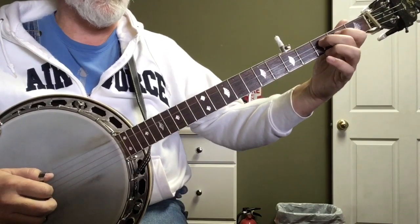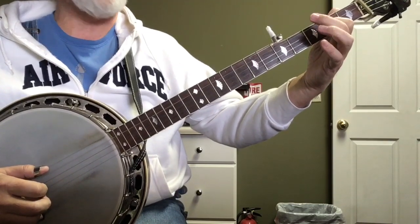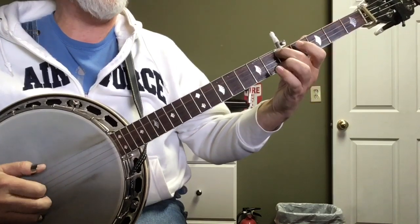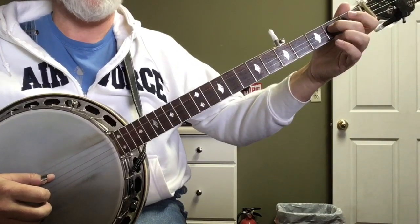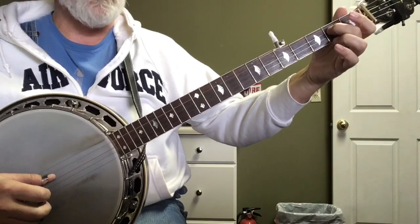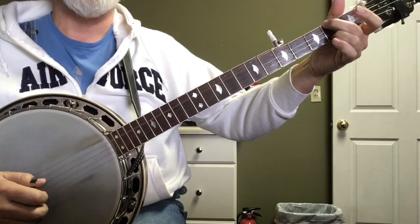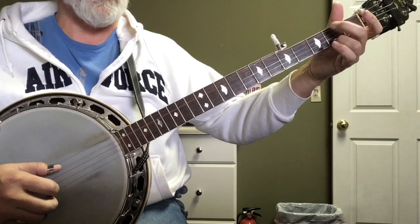Next lick: it's a pull off from three to two on the third string, and then you're going to slide from three to five — or two to five, your choice — with a forward roll. It goes: four, three, one, five, three, one. And then Cripple Creek — just a standard alternate roll. Pull off, three, two, three, one. Grab your E minor: four, one, two, three. Going to do a forward and reverse off the fourth string with a hammer.